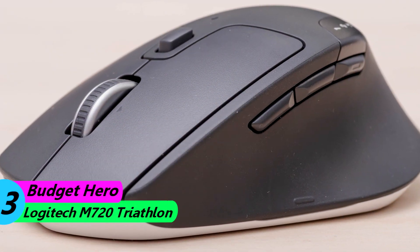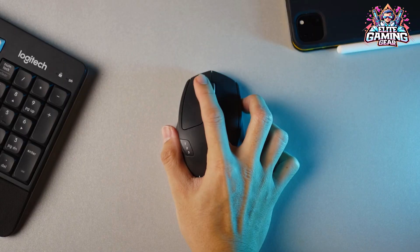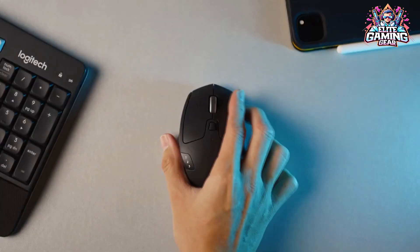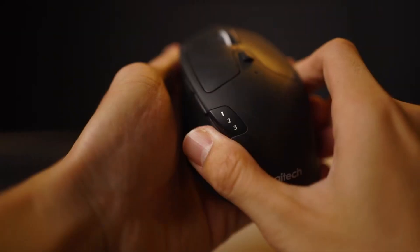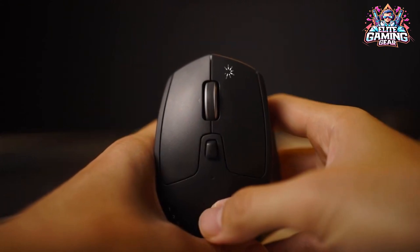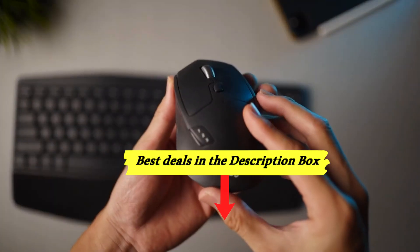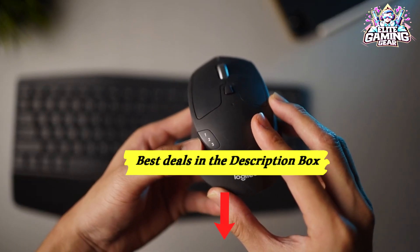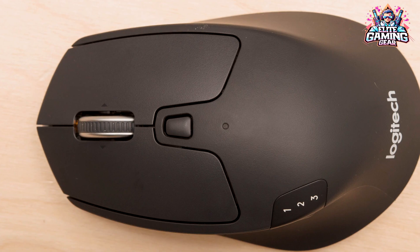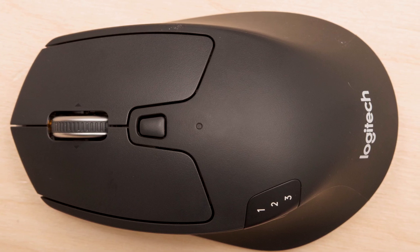Budget Hero: Logitech M720 Triathlon. Don't let the price tag fool you — the M720 is a productivity powerhouse. It's got many of the same features as the MX Master 3S, but for a fraction of the cost. Its ergonomic shape fits smaller hands well, and the hidden thumb button unlocks gesture controls for fancy shortcuts. It connects wirelessly or via Bluetooth, even pairing with three devices at once.